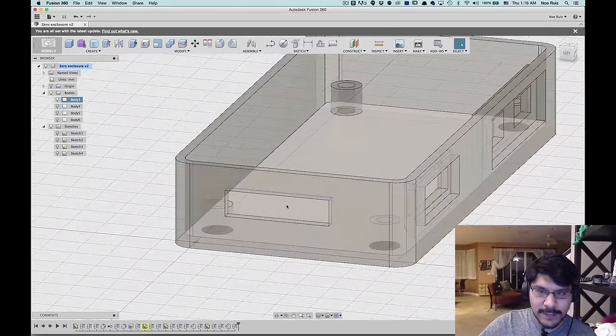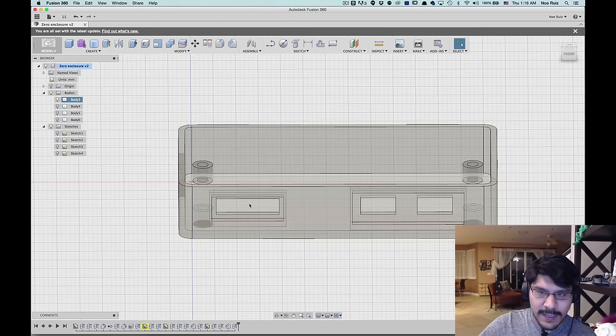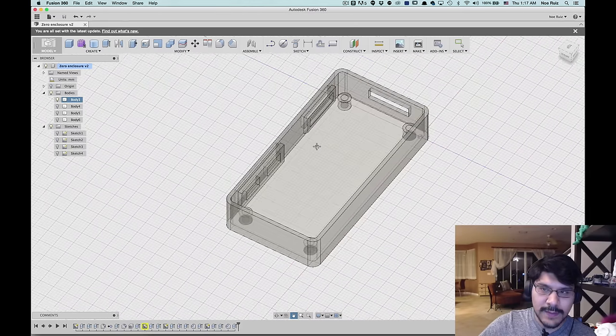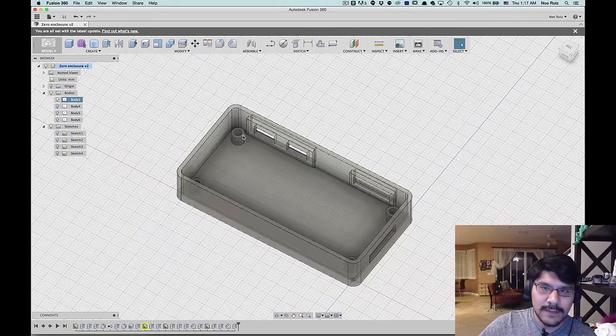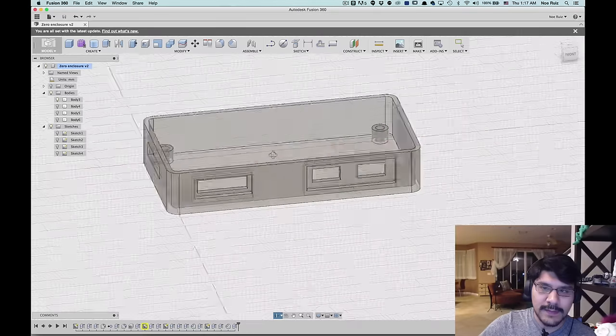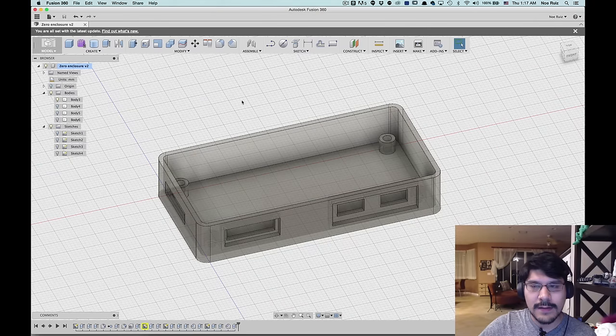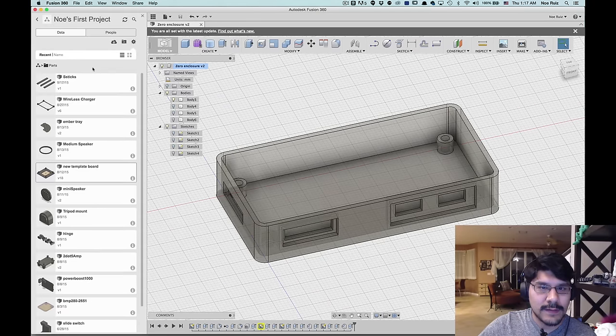Let's take a look at what we're going to make today. This is a really simple enclosure for the Raspberry Pi Zero. It only has a couple of ports: a port for the micro SD card, a port for the mini HDMI, and two ports for the micro USB. We have four standoffs with the option to make them screw mounted or peg mounted. The point of this tutorial is to use our template sketch board to make any type of enclosure for your Raspberry Pi or other PCB.